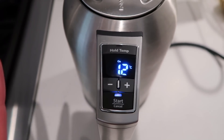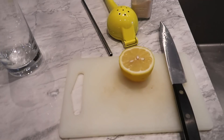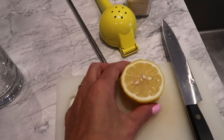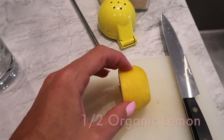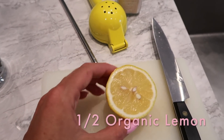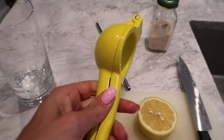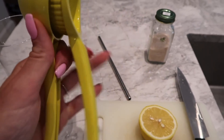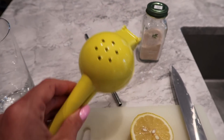When it's ready it's going to chime. Here's pretty much my daily setup — I always use a cutting board because I don't want to ruin my stone. I take half a lemon, cut off the back of it, because I find that way I get a lot more juice out. Here is my favorite contraption — my lemon squeezer. And there's my water that's ready.